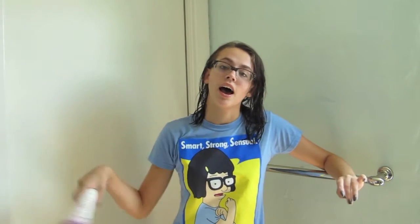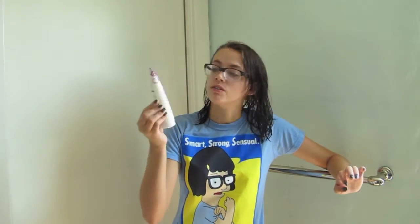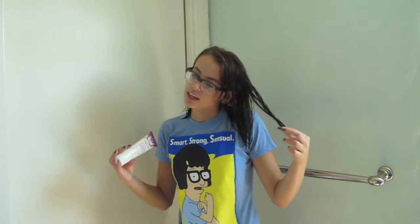Hey guys, so today I'm reviewing Not Your Mother's products. I'll be reviewing Kinky Moves Curl Defining Hair Cream. I just got out of the shower again because, just like the last one — Beach Babe — this one also requires you to have wet hair, so I just got out of the shower and now I'm going to try it.